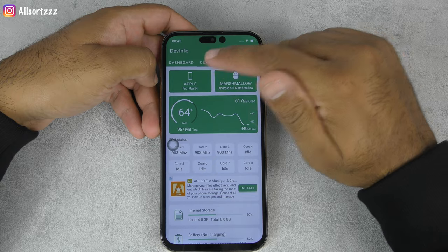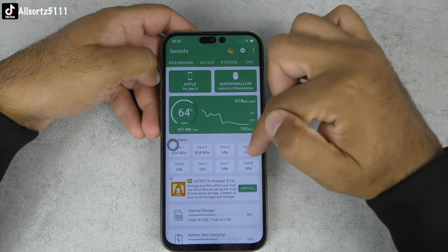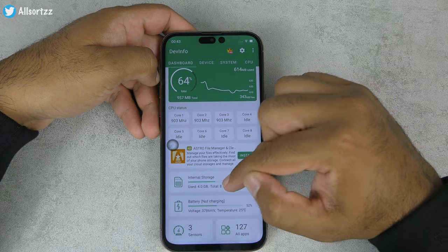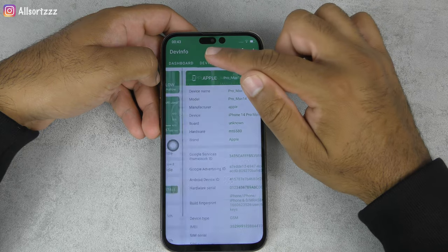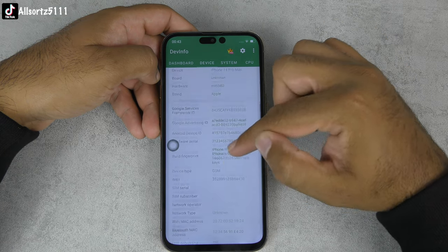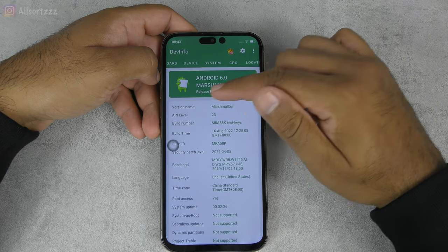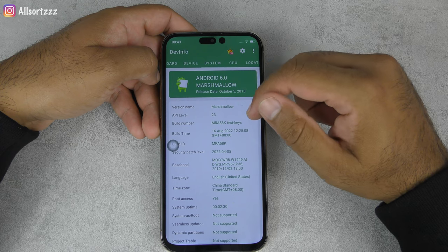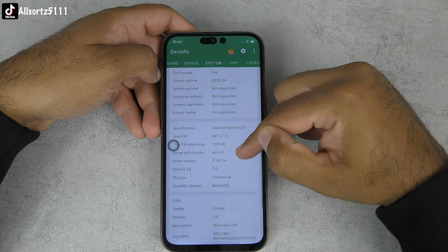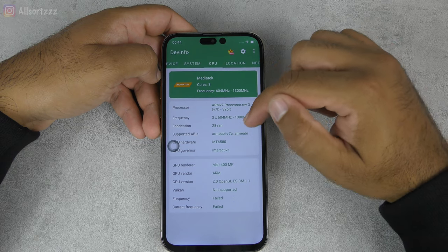The app shows it says 'Apple Pro Max 14' but it's running Android Marshmallow 6.0. It is a four-core processor — really low. Internally it has only 8GB of storage even though it claimed 512GB — that is definitely a lie. The hardware is running chipset MT6580, which is really really old and slow. The device gets really hot at the back when you keep using it.